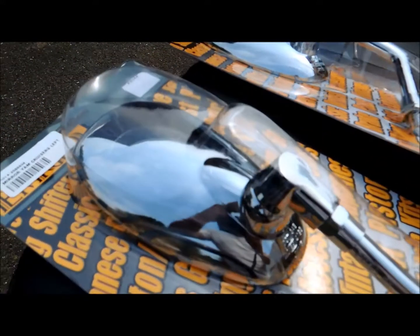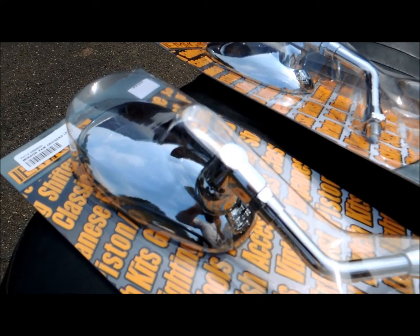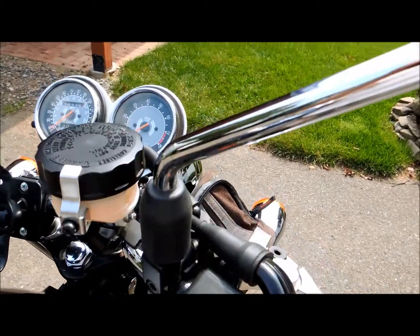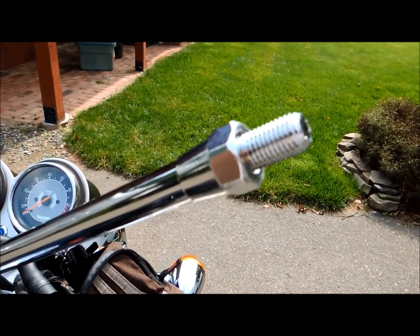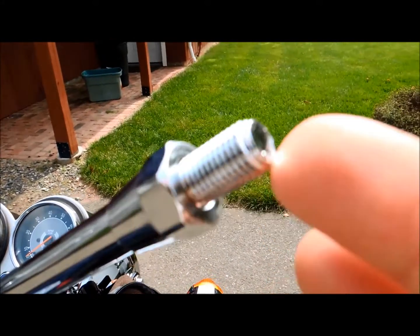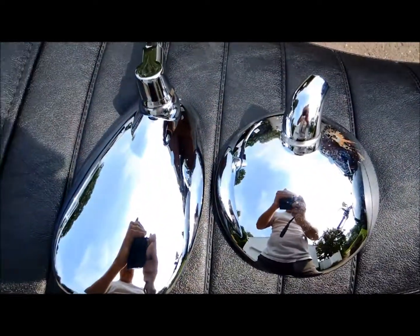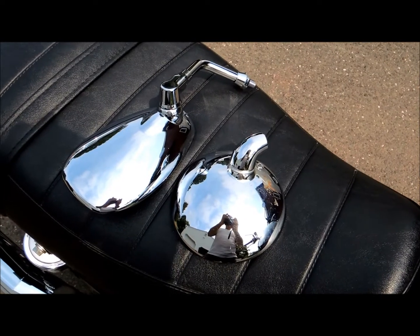I don't need the shaft, just the mirror head itself. The head of the mirror comes off — I'm leaving the stem as you can see. You'll need a 17 millimeter wrench right here, and the threads are 10 millimeter. So there's the old mirror and there's the new one.